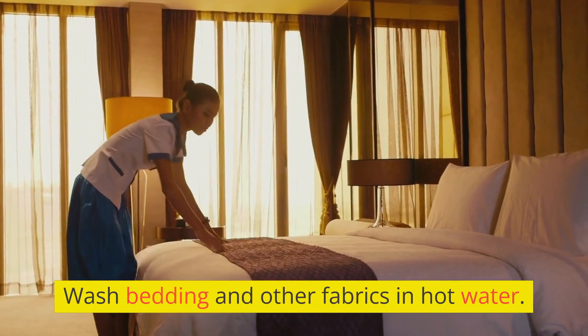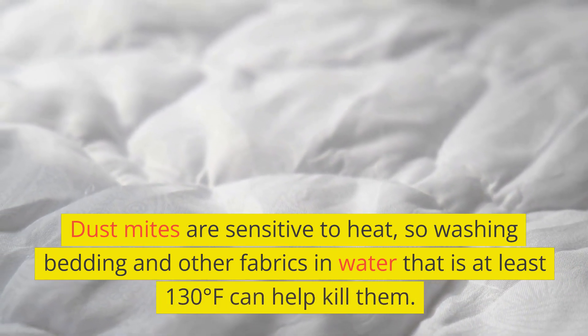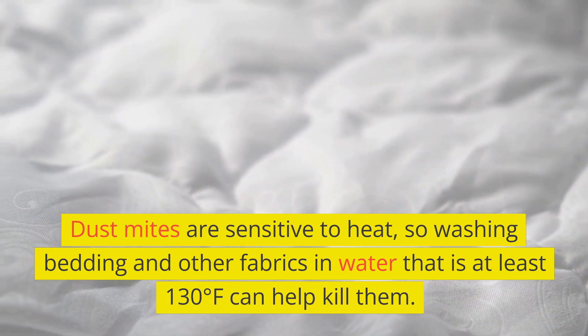Wash bedding and other fabrics in hot water. Dust mites are sensitive to heat, so washing bedding and other fabrics in water that is at least 130 degrees Fahrenheit can help kill them.